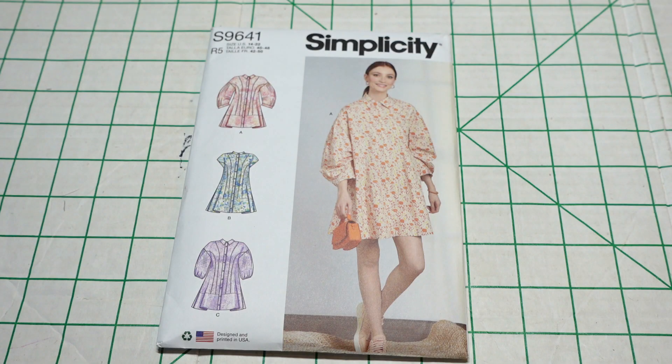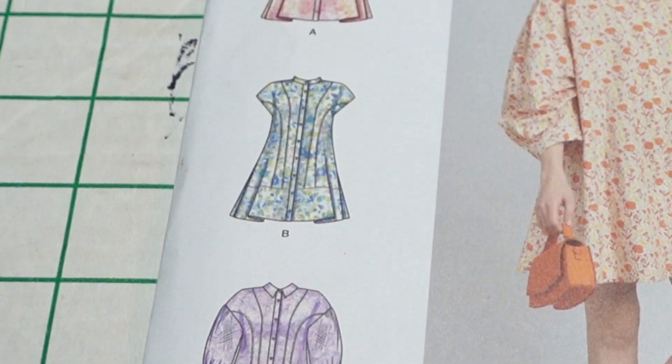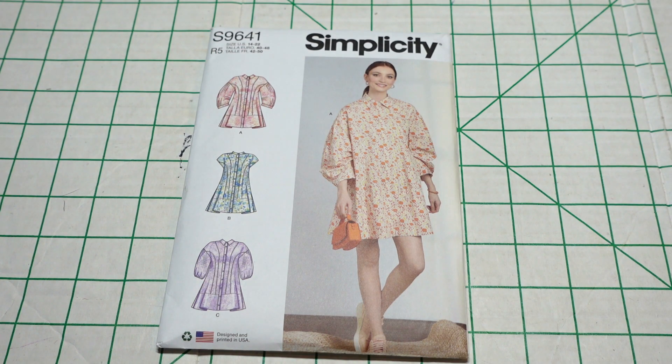Then I picked up Simplicity 9641. The description is misses button-down dress. I was sold on this based on the model — the models did really well for this fall collection. This is another pattern that could be worn through all seasons: longer sleeves for fall and winter, and the short sleeve view B for summer. There are also different collars — views A and C have the same collar, while view B has more of a collar stand. A couple of years ago on my 40th birthday I made a dress with similar line art throughout the seams, and I absolutely loved it.